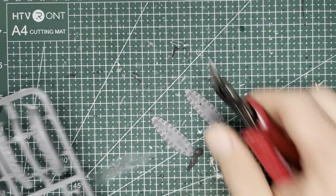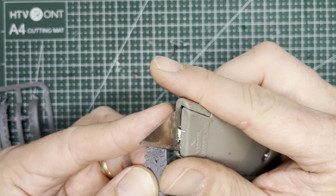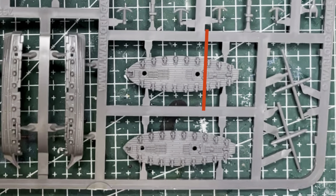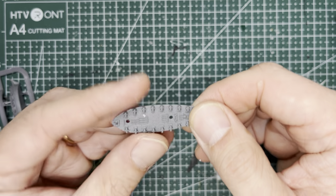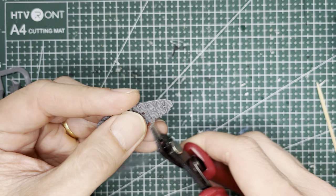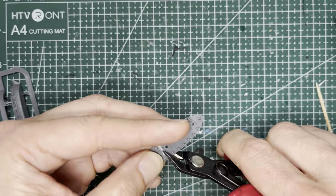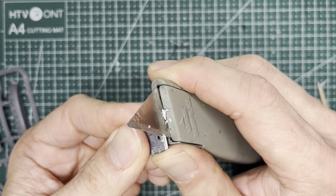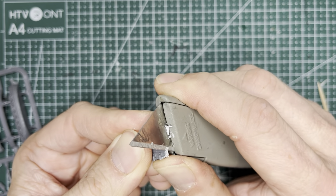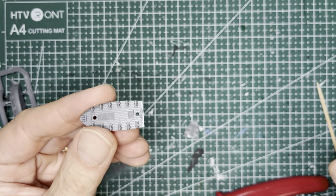You'll need two top deck pieces. Use your modeling knife to cut off any excess sprue leftovers. For the first piece, which is going to represent the front half of the ship, you'll want to cut it right where the red line is. This allows you to have two holes for the masts. The best way to cut this is to use your hobby snippers — cut one side first and then swing it over to the other side to cut it off completely. You will keep the front half of this piece. Use your hobby knife to clean off any uneven edges, and the front top deck should look like this.